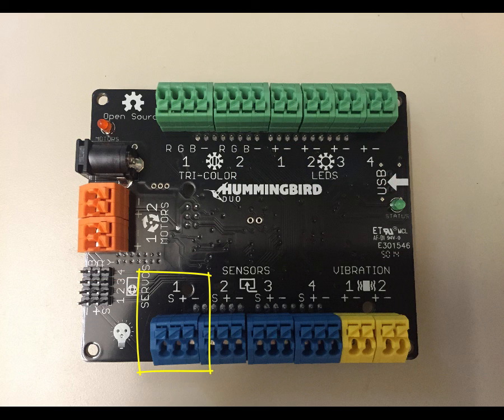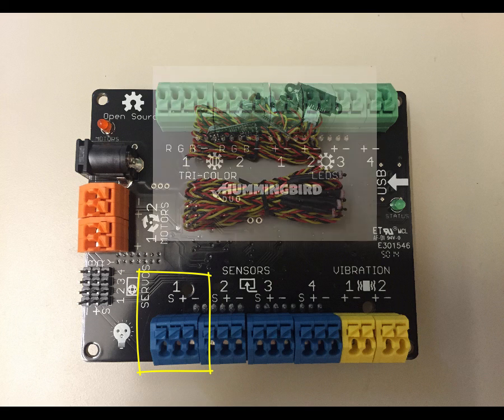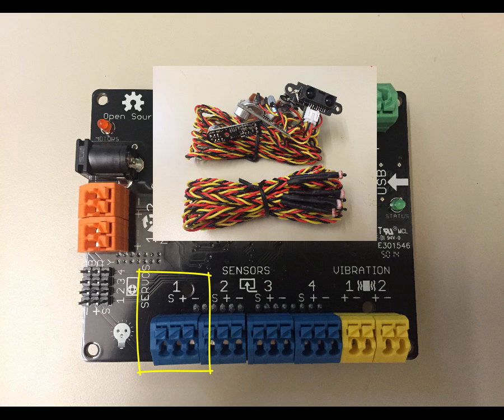Along the bottom here, we have four blocks in blue. Those are for our sensors. Each sensor has three wires coming out of it: the signal wire is yellow, the positive is red, and the negative is black. They connect into each of these ports accordingly.